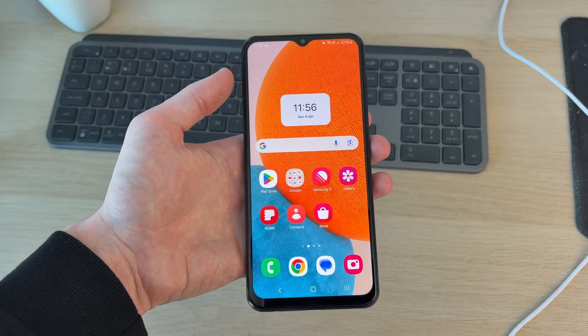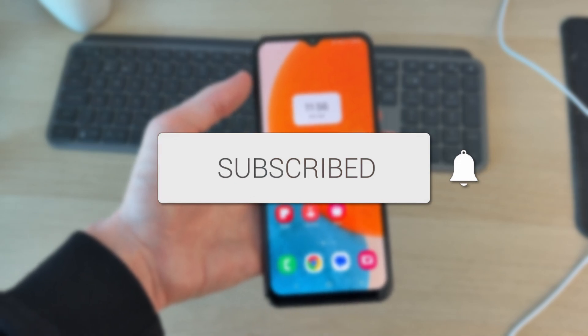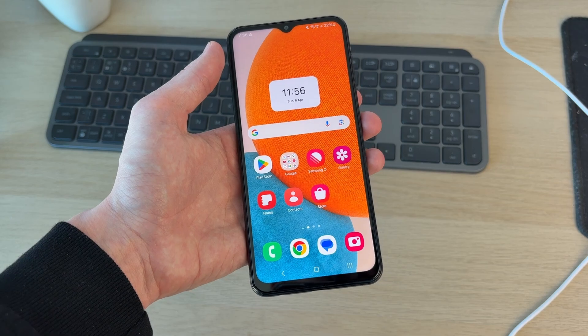We'll guide you through how to fix an Android charging slowly. If you find this useful, please consider subscribing and liking the video. This problem can be really annoying as it takes ages to charge.